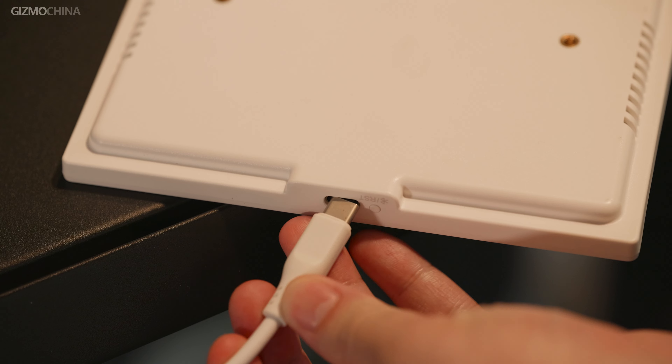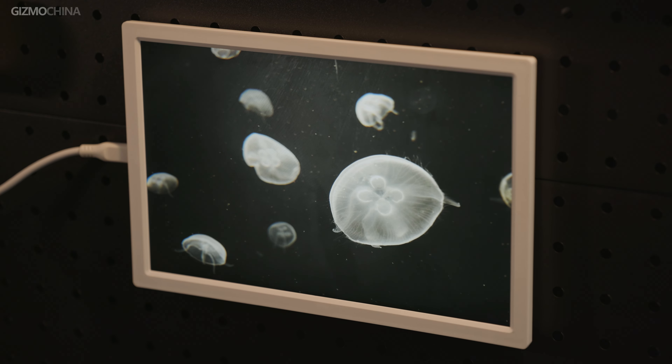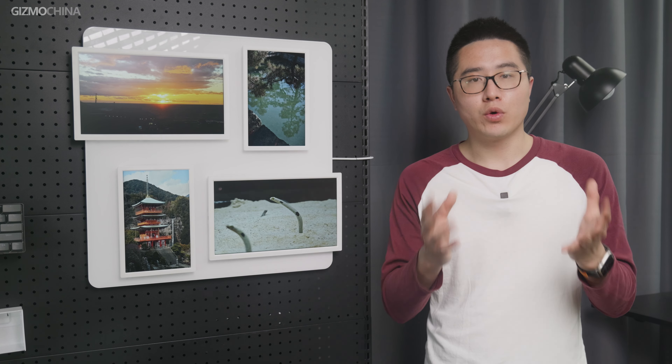You can even use the Type-C port on the side to power the frame independently without drawing power from the back panel, so you have more freedom for photo arrangement.